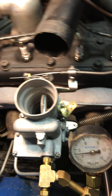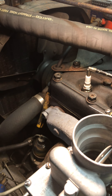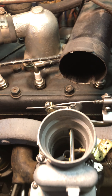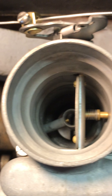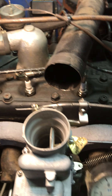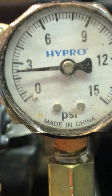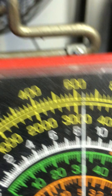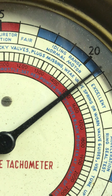All right, let's go ahead and fire it up. Final RPM, 640. Looking good. Vacuum, almost 41. Very top of the blue line.